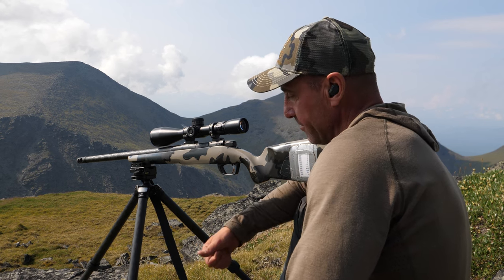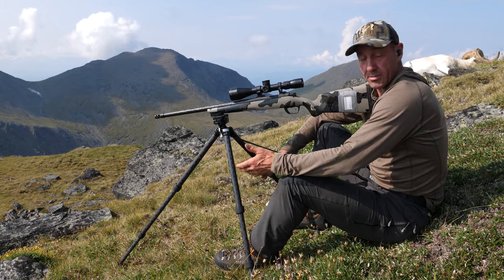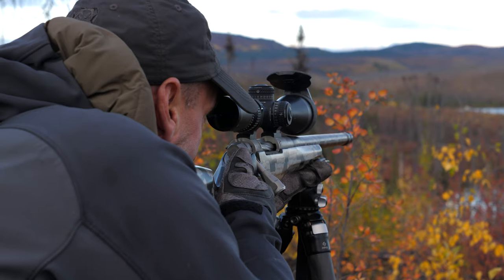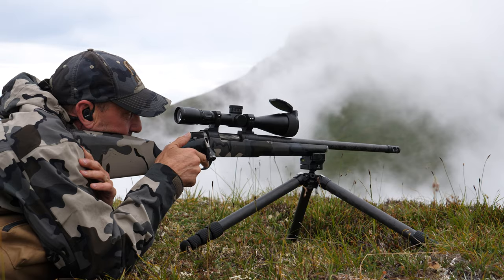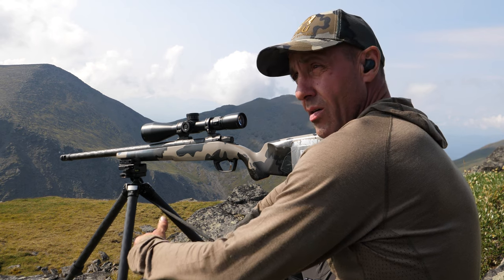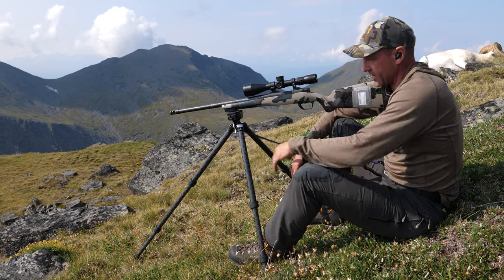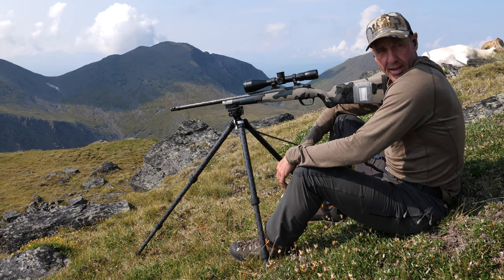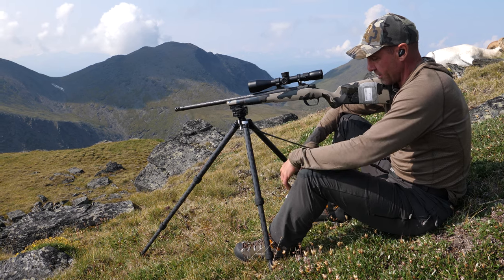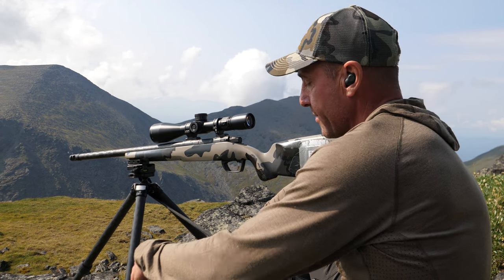Whether seated, kneeling, or standing — if you're a tripod shooter, this is absolutely a tool you can add to an already great system. If you're not a tripod shooter, you should be. The stability and versatility a tripod allows in the mountains or in the bush is unmatched — I use it probably 80 to 100 percent of the time now. This sling is just a new addition to the toolbox you should be taking into the field. Give it a go and it'll definitely help your effectiveness downrange.